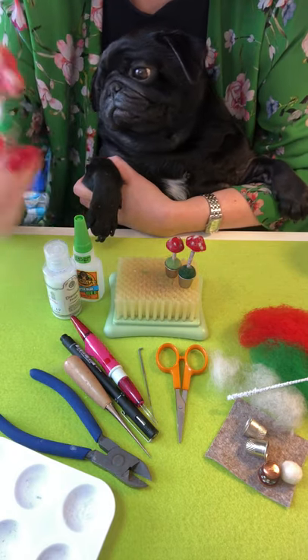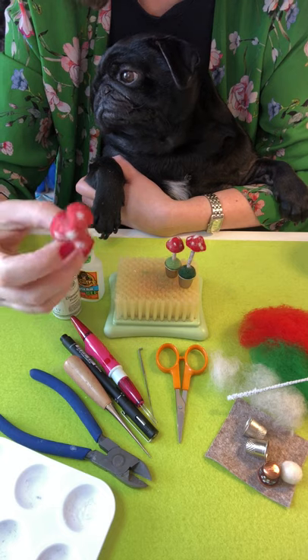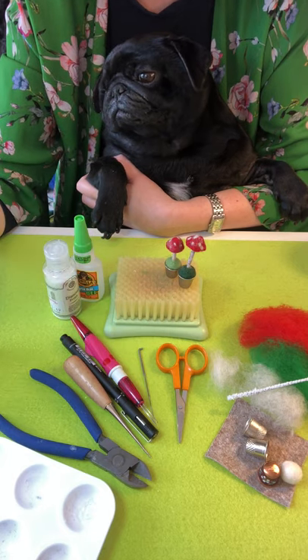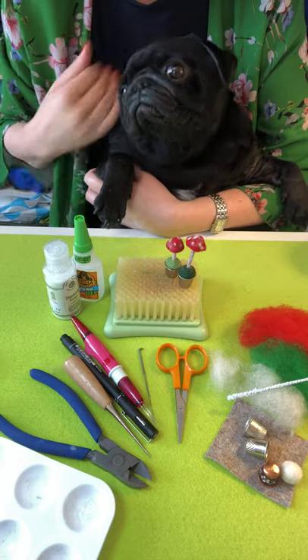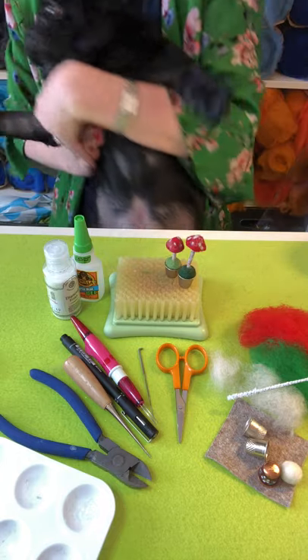Hello and welcome to our thimble mushroom tutorial. Traffles has popped along to say hello, although he's a bit sleepy as you can see, so I think he's going to be heading off in a second. I'll just pop him down.